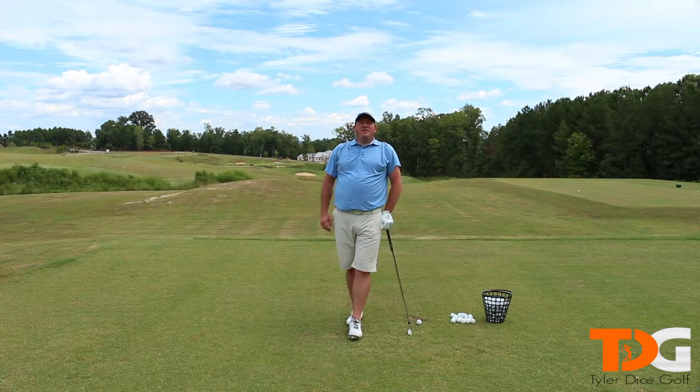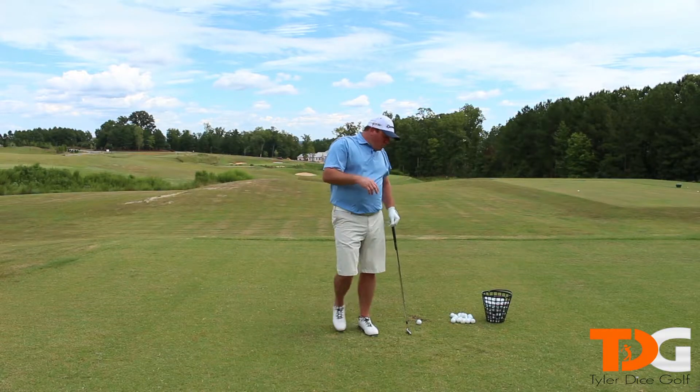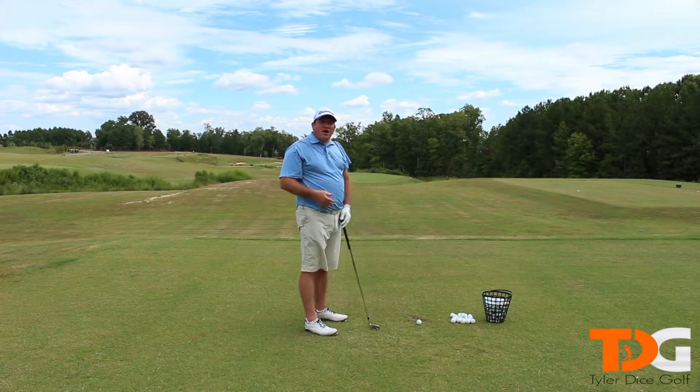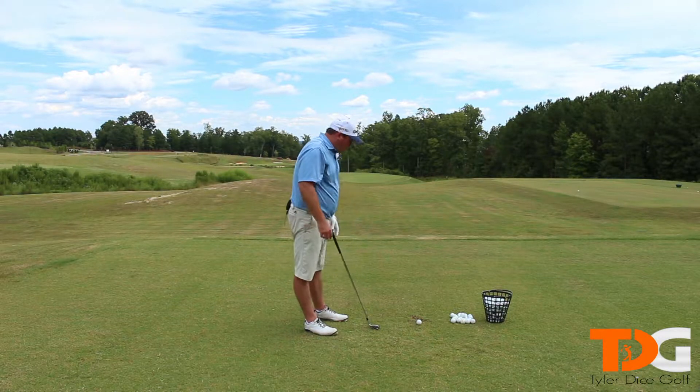Hey everyone, welcome to Golf Tips in 90 Seconds or Less with me, Tyler Dice. This video is going to be on your footwork on full swing shots. We've talked about footwork on chip shots, we've talked about footwork on pitch shots — let's talk about your footwork on full swing shots.